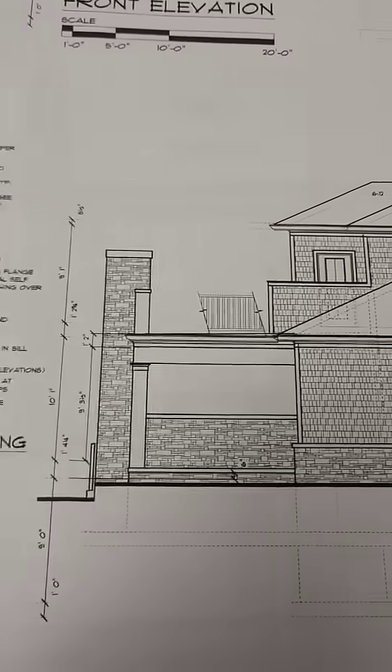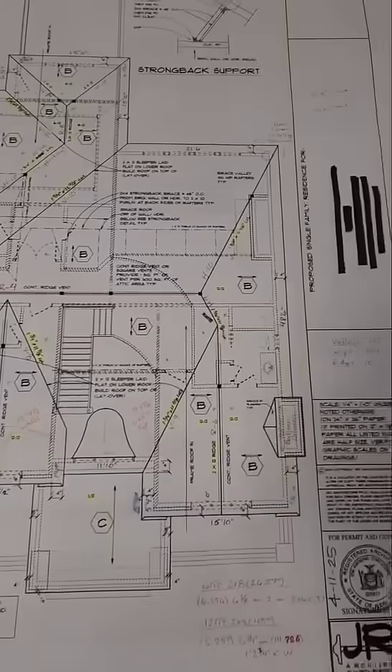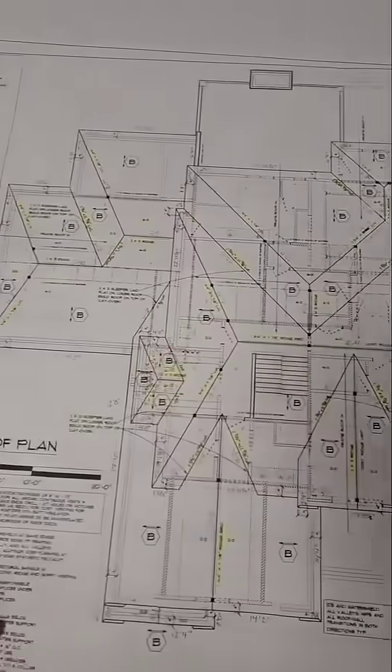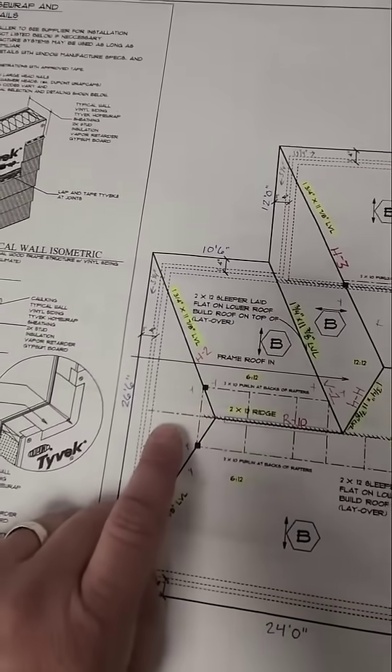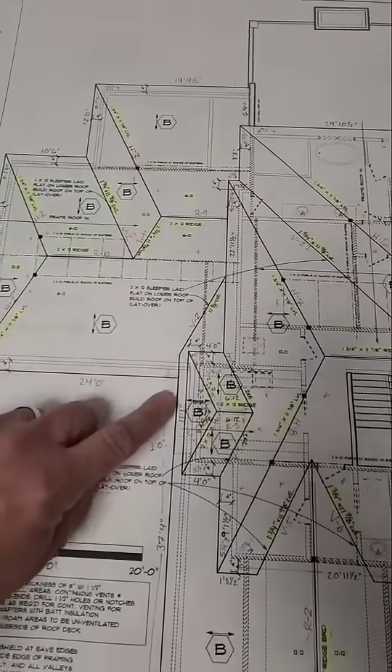After studying the elevation views for a little while, I'll look at the roof plan. Looking at the roof plan gives us a plan view, or a bird's eye view, of the roof system. We can note things like overhang details as well as confirm our multiple pitches, along with which fascia share the same height and which ones do not.